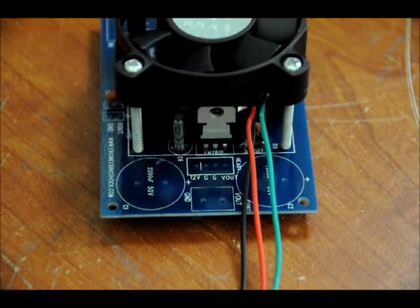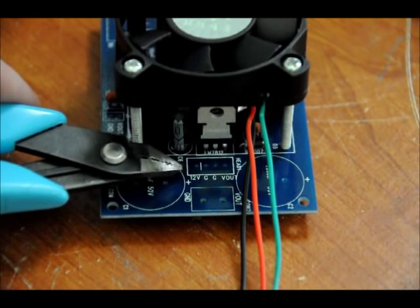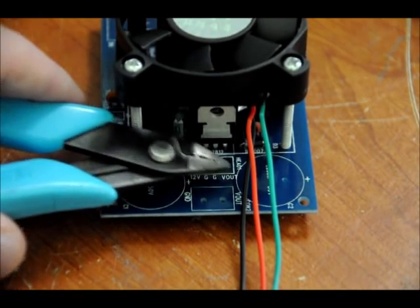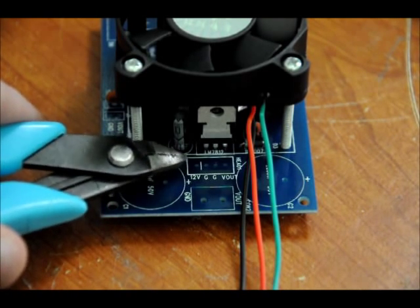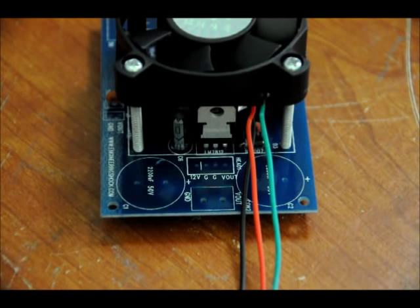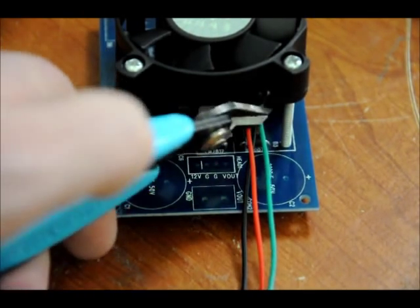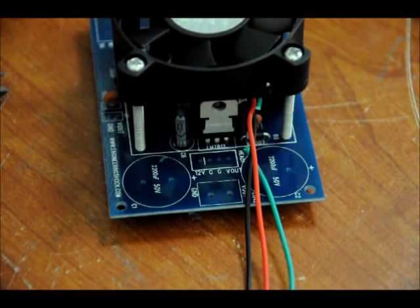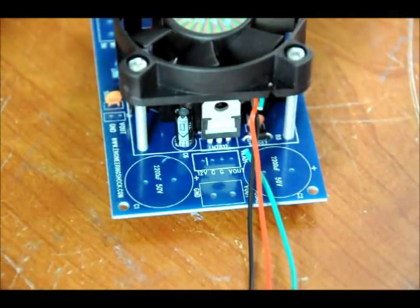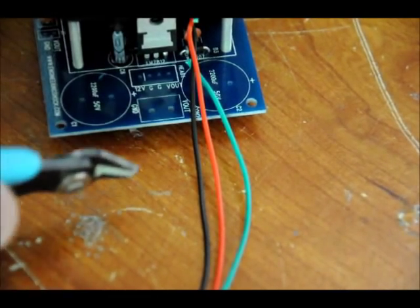My fan is now properly secured. We've now got some wiring to do. Just in front of the regulator, there are four spots for wiring — we only care about two. There's a spot for 12 volts where we'll put our red wire, two grounds, and a via we won't concern ourselves with. Put the red wire through the 12-volt hole, skip the next hole which is ground, and use the third hole for isolation — that third hole is ground as well. Place and solder the black wire there. As for the green wire, cut it close to the fan, leaving yourself about seven centimeters of slack. Wire that up and we're almost done.